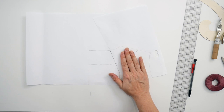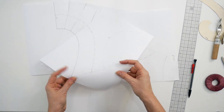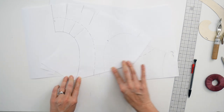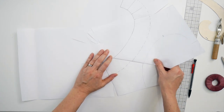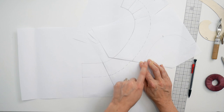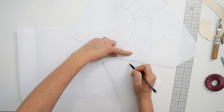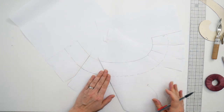Now that we've got that plotted in, we're going to check the transition at the shoulder seam. All I'm going to do is fold back one of the shoulder seam lines to reveal the actual seam line and place it on the back. It doesn't matter which one you fold — it could be the front or the back. What you want is a really nice smooth transition from front to back at the edge of the facing.